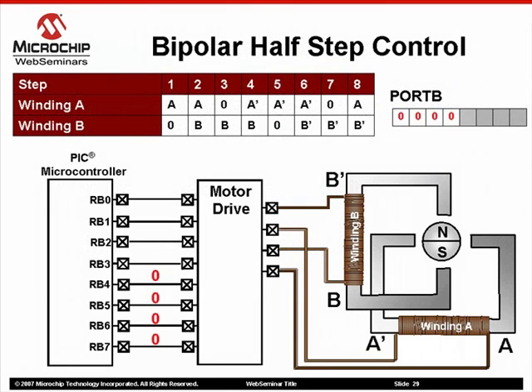Let's take a look at how half-stepping is accomplished. Again, no change to our block diagram. However, notice that the step algorithm is now twice as long as in full-step examples. This makes sense considering that if we reduce the step angle by half, it will take twice as many steps to complete a 360-degree rotation.